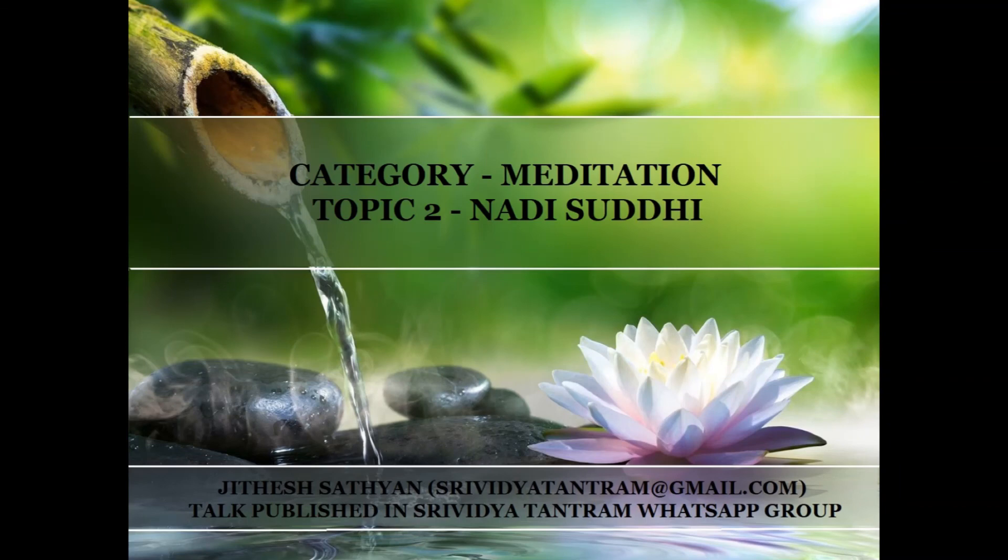Perform this three times — steps one, two and three. Step one was for Ida Nadi with Amm, step two was for Pingala Nadi with Um, and step three used Amm, Um and Mam for Sushumna Nadi.